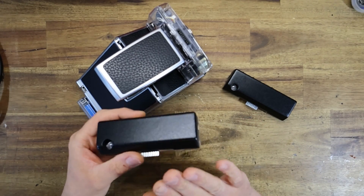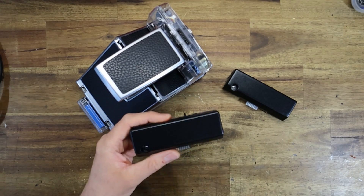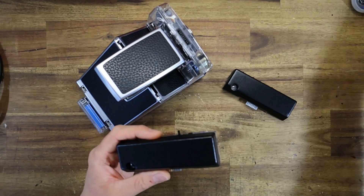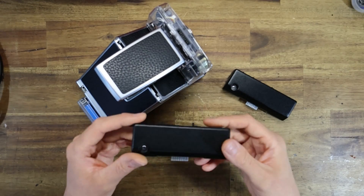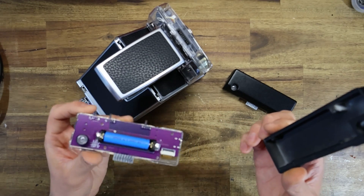Not only does this lithium-ion solution mean this dongle is a lot more repairable — because eventually a battery will lose charge — it also means that potentially, provided you carry a screwdriver, you could replace a battery in the field if carrying spares. But it also means these are now easier to ship because I can supply them without the batteries.